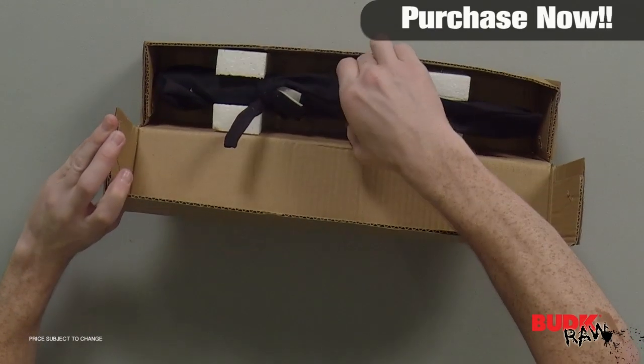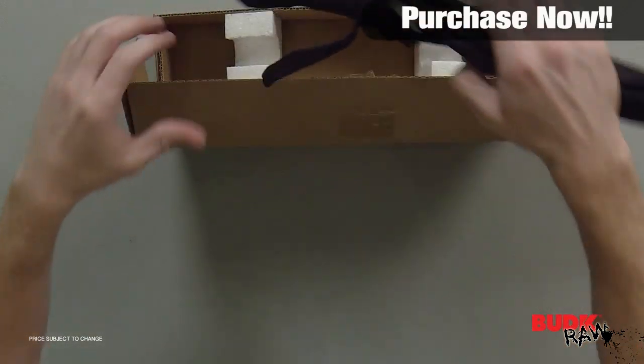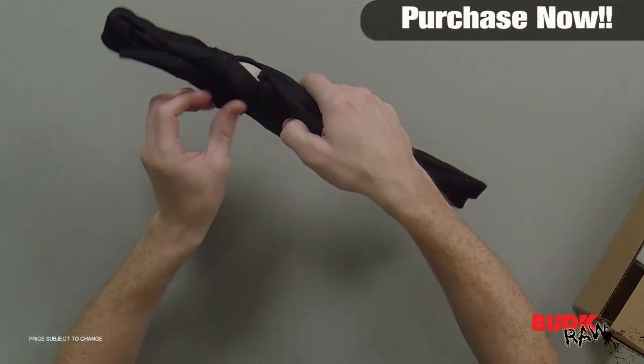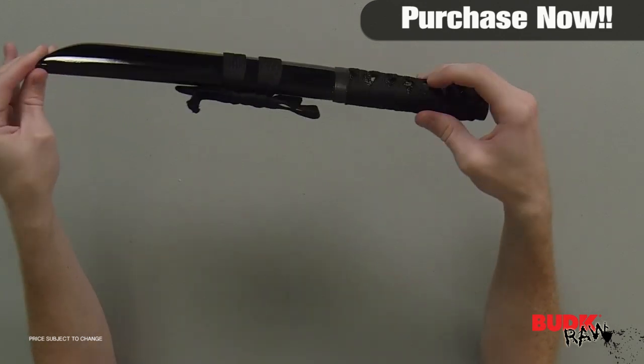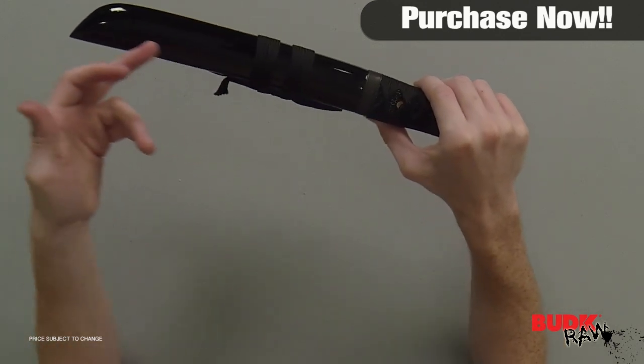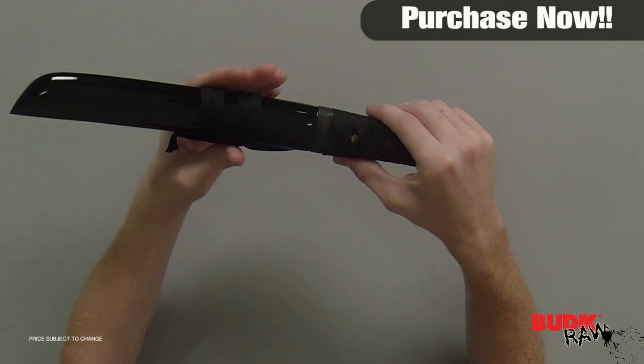Hi, I'm Doug Marchant, and thanks for watching. Here we have the carbon steel samurai warrior Tanto sword, retailing for $73 but on sale for $39.99. Practice the art of becoming a samurai warrior with this Tanto sword.